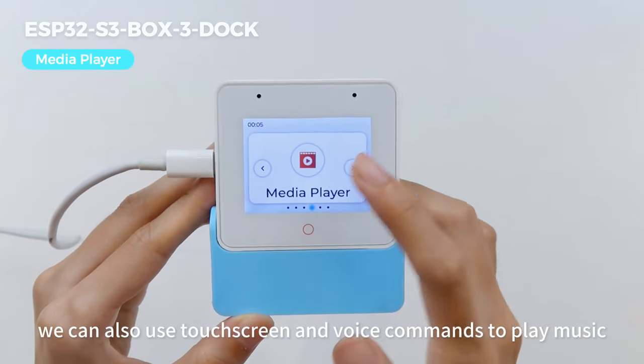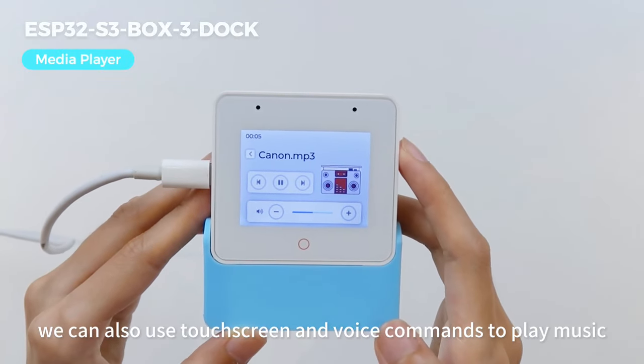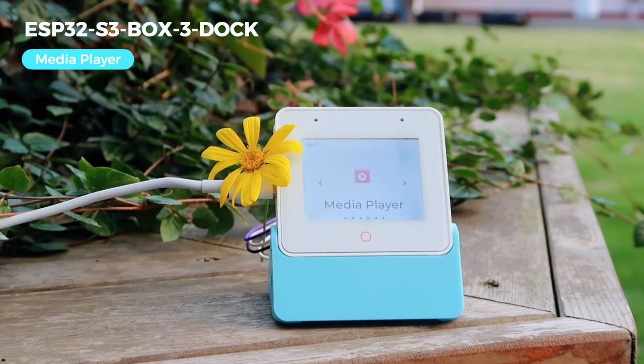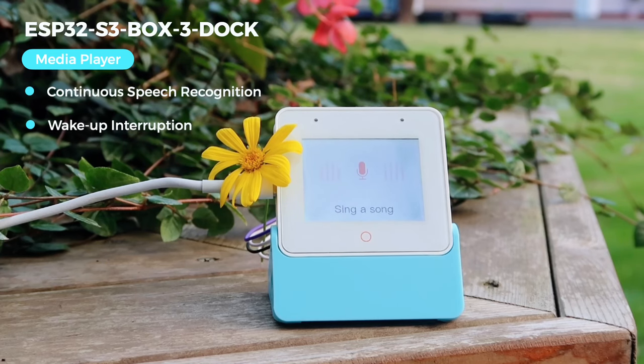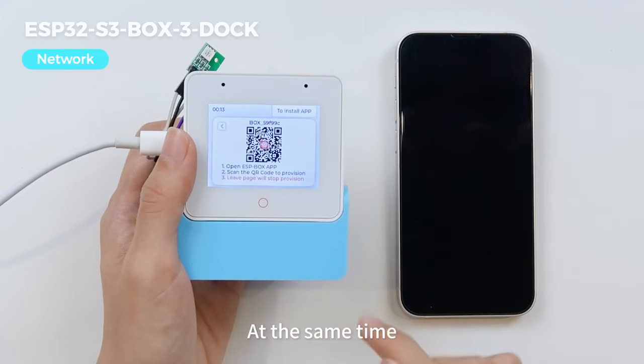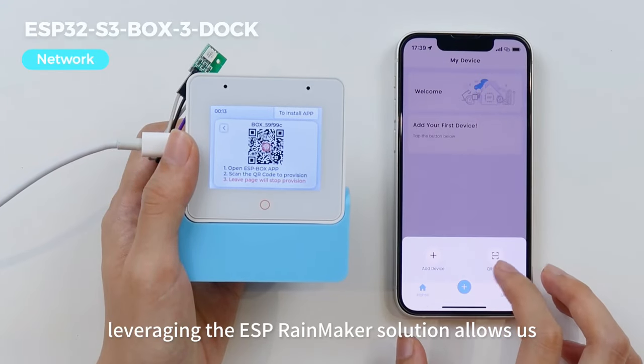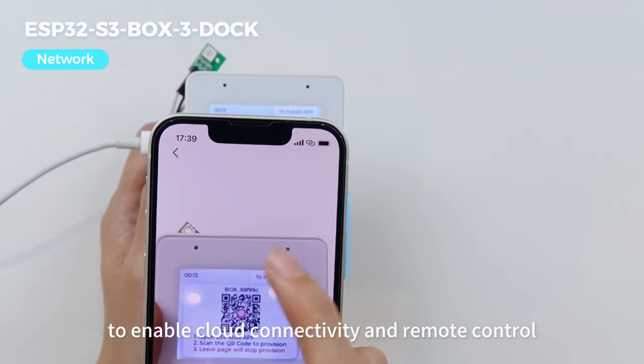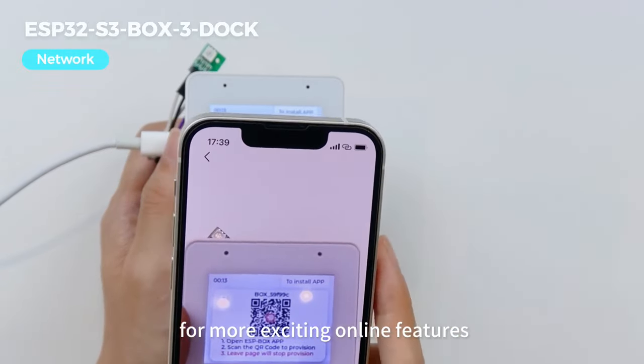Similarly, we can also use the touchscreen and voice commands to play music — including commands like next song and pause playing. At the same time, leveraging the ESP Rainmaker solutions allows us to enable cloud connectivity and remote control for more exciting online features.